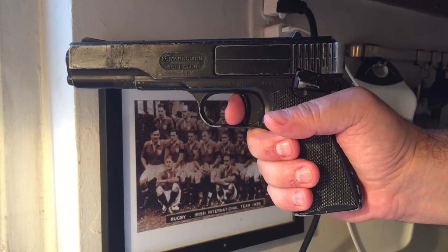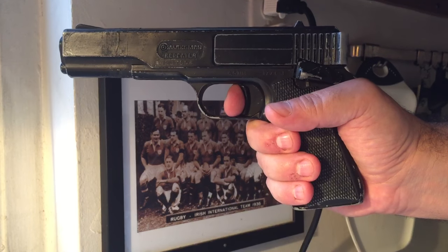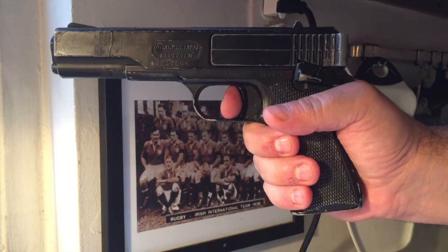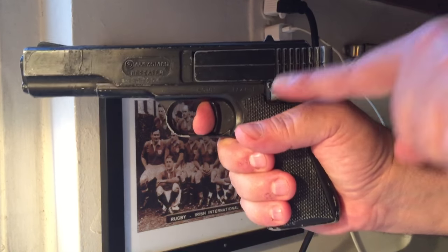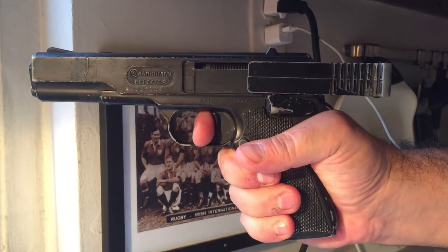The following is an instructional video on how to reload your Marksman Repeater BB gun. Simply push down on the rear lever, like so, firmly grasp the cocking mechanism, and pull it all the way to the back.